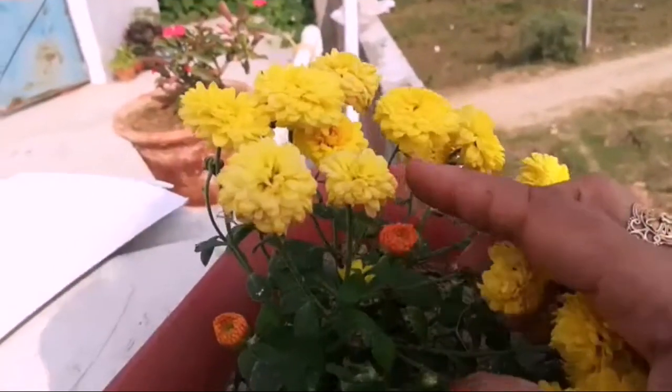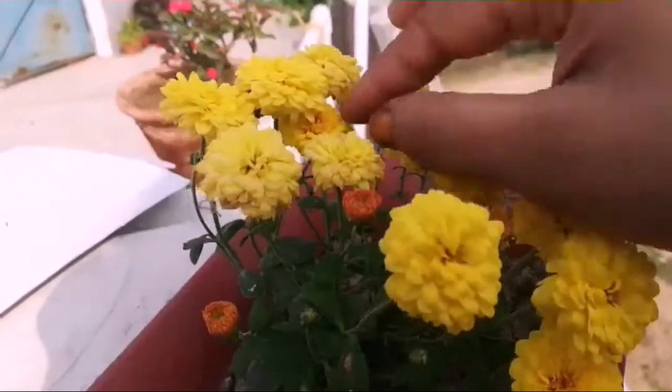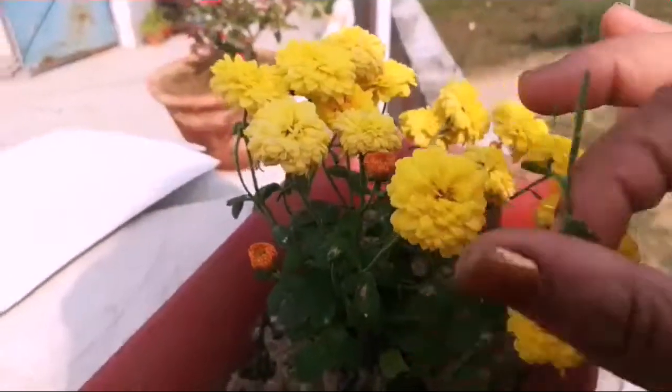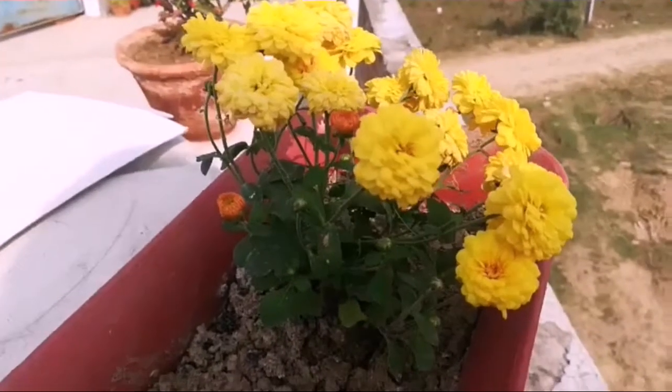Look, this is a pom-pom plant. This is a dead flower here. This is the branch of the plant. Please do pinching and remove the dead flowering parts from the plant.